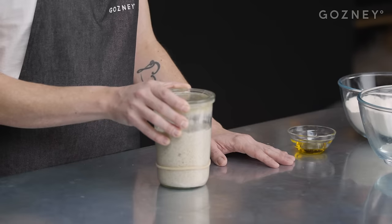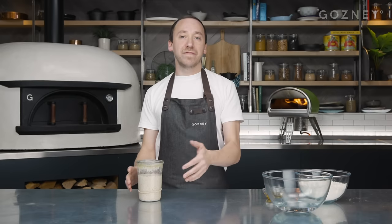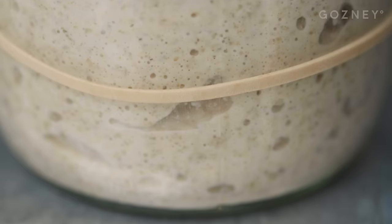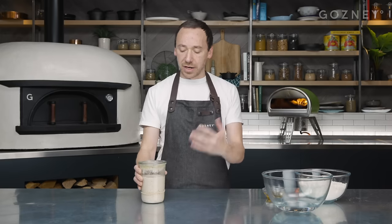What makes sourdough sourdough and normal pizza normal pizza is the yeast. For regular pizza we'd use baker's yeast or dry yeast; for sourdough we're going to use what is called a pre-ferment - you might see it called a starter, or a mother. We've made a video on this so you can build your own starter from scratch. It's basically a little colony of very friendly bacteria and wild yeasts - they're all trapped in there having a little party. You can see some of the air bubbles in there - that's the carbon dioxide and ethanol being produced by the wild yeasts, giving us our lift.